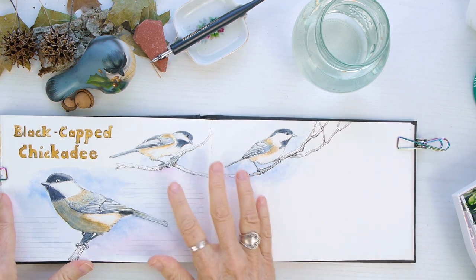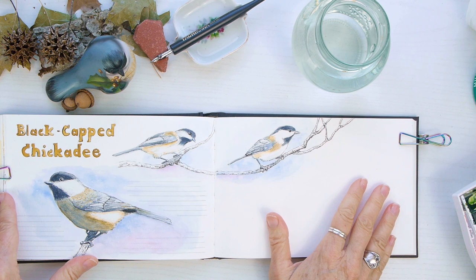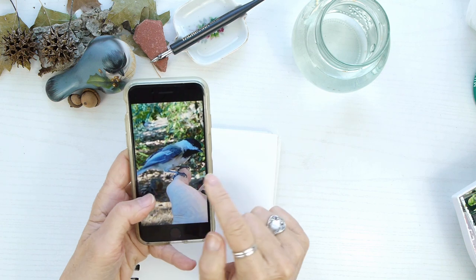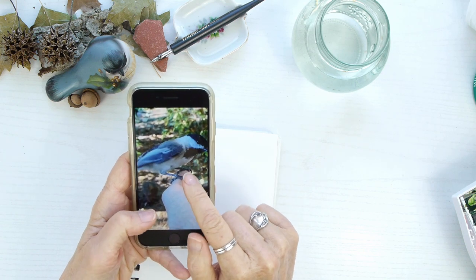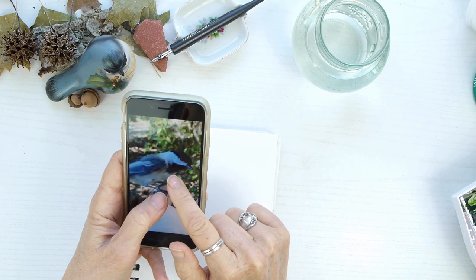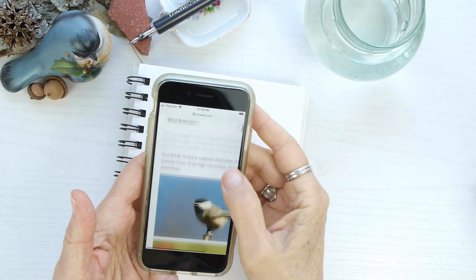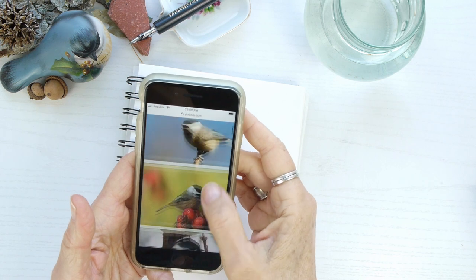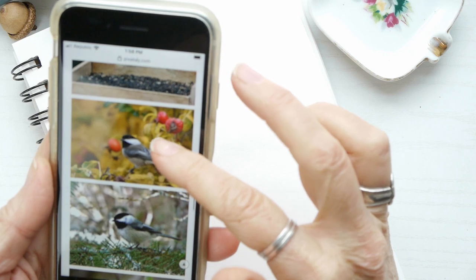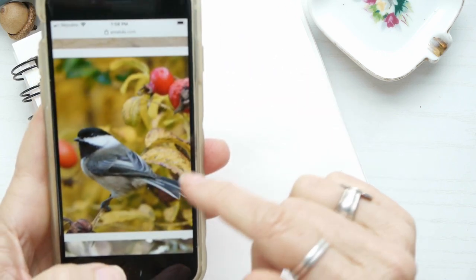I was able to get some video footage and I'm going to fill in this space over here with a bird today. Here's a still of one of the images I already drew in my spread, and I want to use another one. Since I don't have that many different angles, I'm going to Pixabay — a free image site — to look for another picture of a black-capped chickadee. I really like this one and its position.